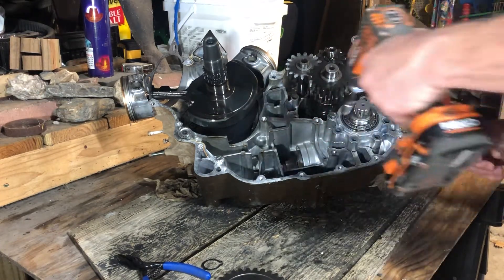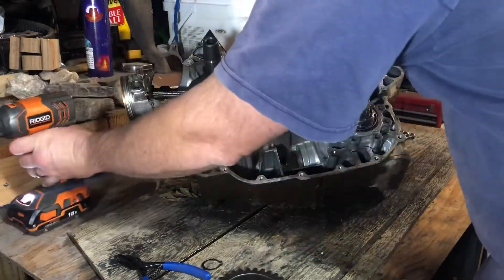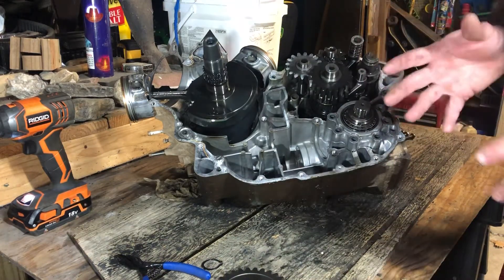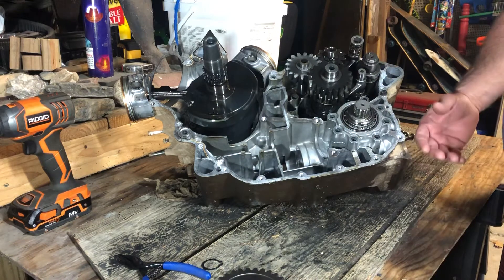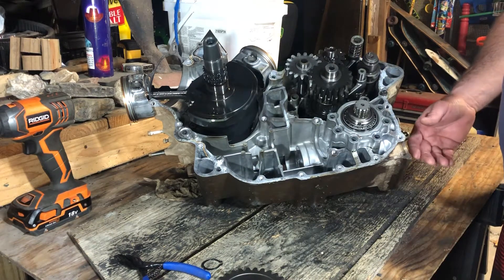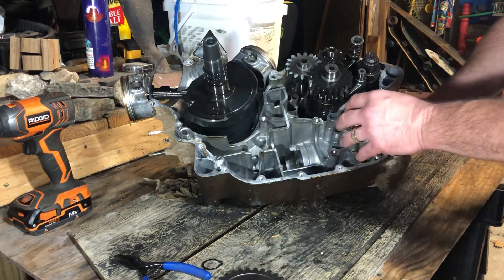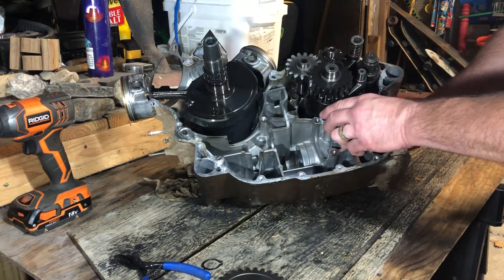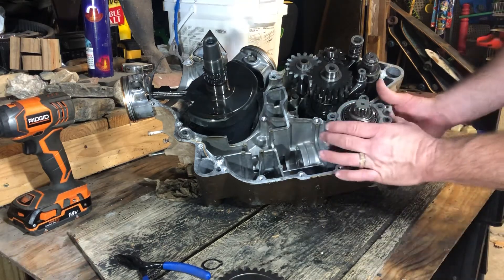Now I'm pretty much a hundred percent confirmed that the loose nut is the issue with the noise. I want to reaffirm — this Teryx never let me down. Its last trip was out to Sabine ATV Park in Texas before I finally pulled it down. That was about six months to a year ago. I've had some life events — recently got married — but I finally had time to do this.